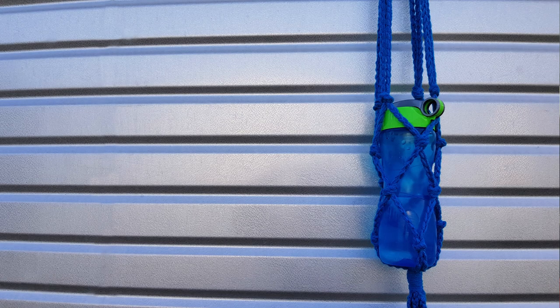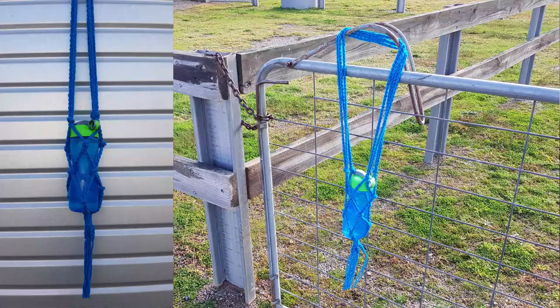G'day and welcome to another video. My name is Claire and I am the designer and teacher behind Bob Wilson 123. In today's lesson we are going to learn how to make this really easy bottle holder. You can also adjust it to make a plant pot holder. So let's get started on the lesson.